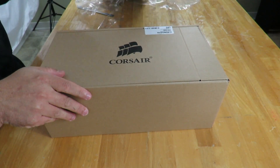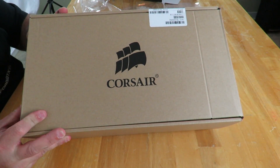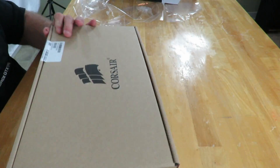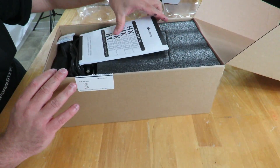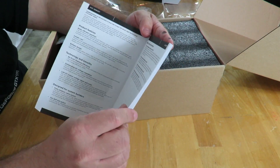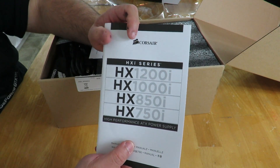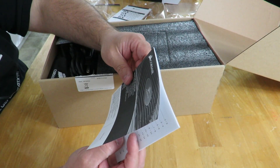All right, so inside we have a brown box with the Corsair logo, showing part numbers on the back. Then here we have the HX1000i i-series manual, which covers safety, protection, and cable configuration package contents.